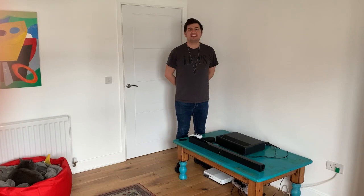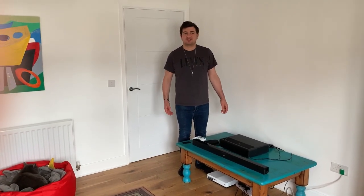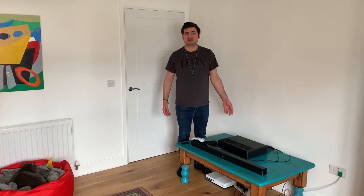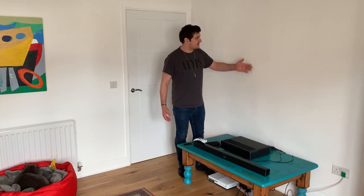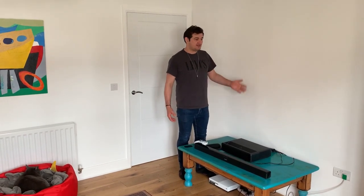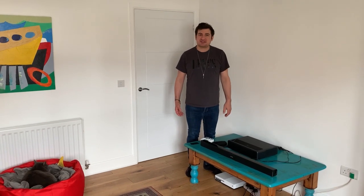In my next video I will be unboxing my Vivid Storm projector screen that is coming from China and comparing how it looks on the white surface without the screen versus with the screen. Thank you so much for watching and I hope you liked the video.